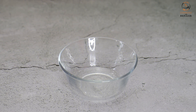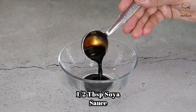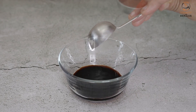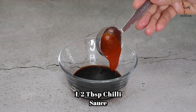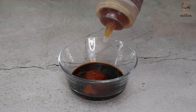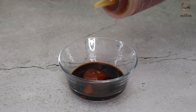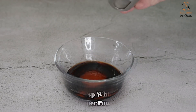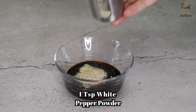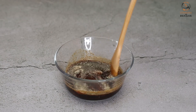In a bowl, we prepare some sauces so that our cooking will be easy. Half tablespoon of soy sauce, 1 tablespoon of vinegar, half tablespoon of chili sauce, half tablespoon of tomato ketchup, 1 teaspoon of honey — skip it if not available — and 1 teaspoon of white pepper powder. If white pepper is not available, add black pepper. Mix these sauces well.